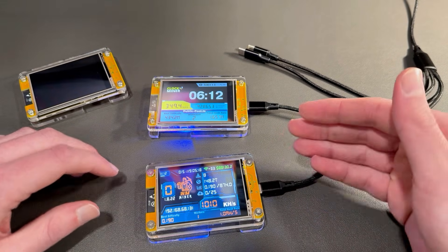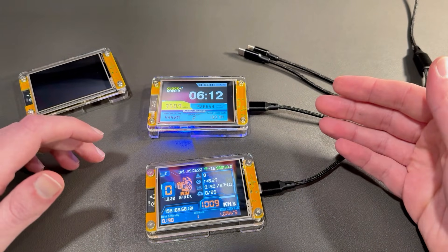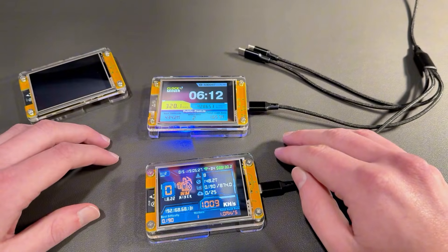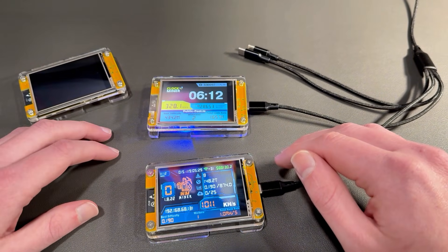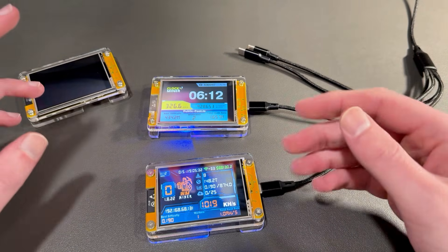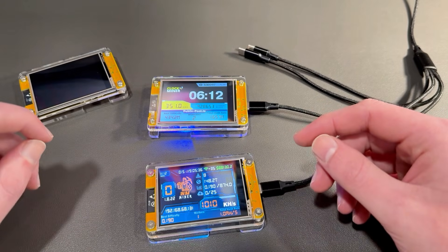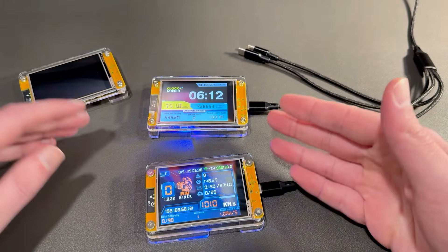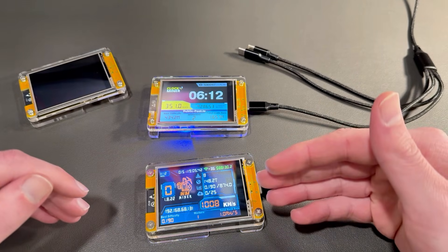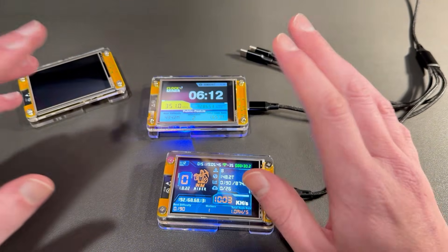When you have these sitting on your desk, not only are you actually participating in something real, but it looks cool as heck — and that's one of the reasons people buy these. They're cool desk toys with a purpose. There's a little bit of a lottery element to it, a little bit of a learning tool element with bitcoin and mining, and it's got a cool touchscreen display with the bitcoin price and the time, plus a flashing LED.